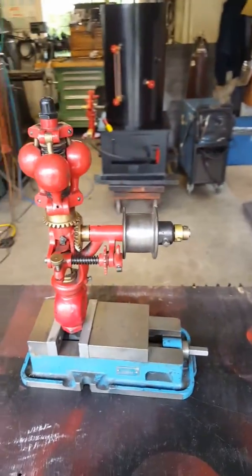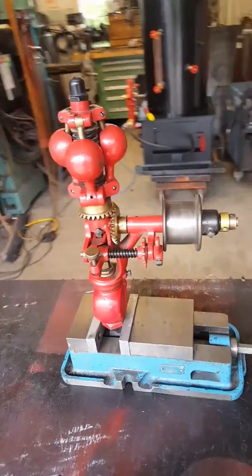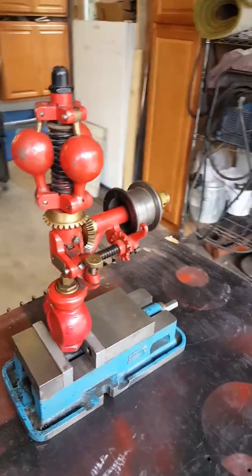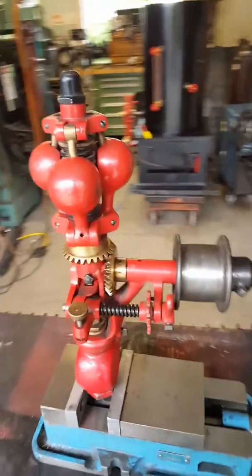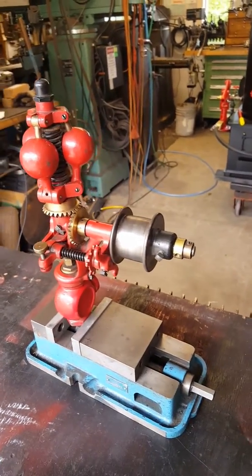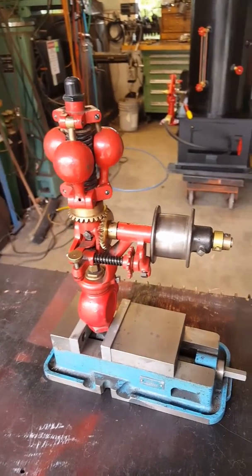Beautiful. Hate to sell it, but I'm selling off a lot of my parts and tools — the house is sold. I'll be moving; we have to be out June 15th. I'll put it up for sale on eBay.